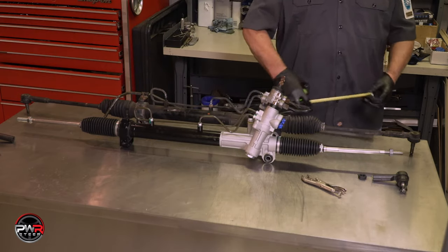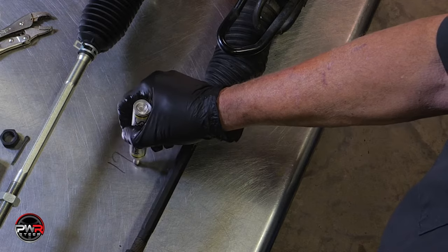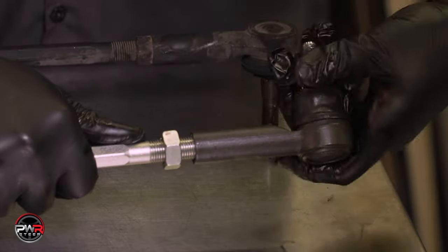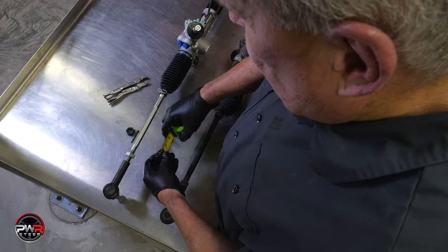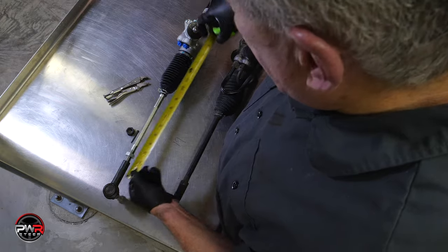Next, take a tape measure and measure the distance from the tie rods to the steering shaft, center to center. Mark down your measurement — you'll need to do this for both sides. This is a good time to replace each tie rod with a new one. Either way, install the tie rod to the correct measurement per side. This will help in getting close on alignment.